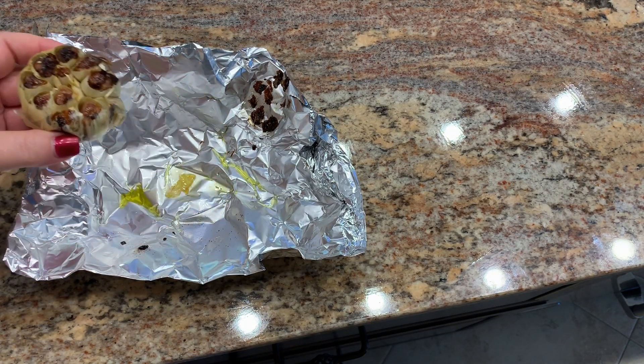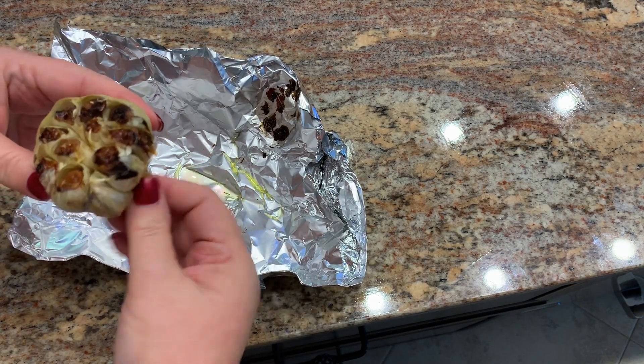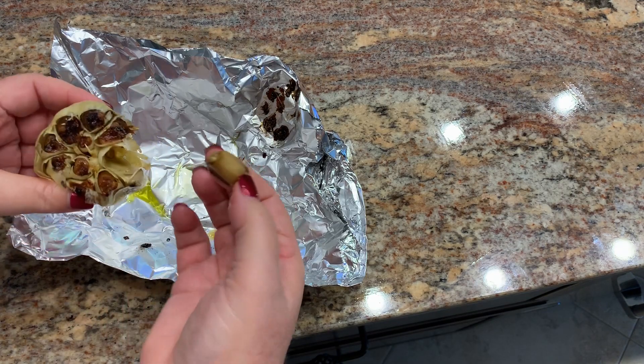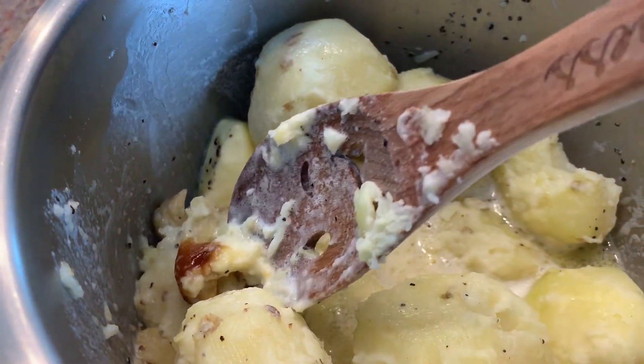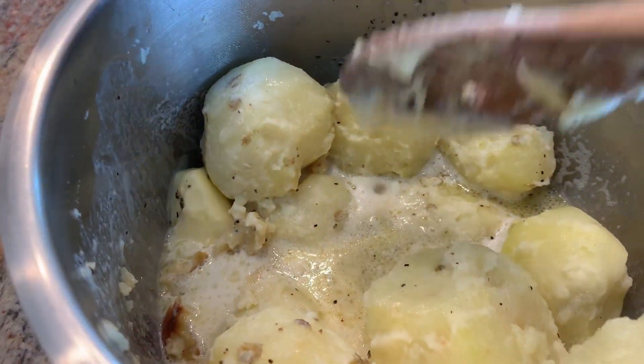After the garlic has roasted, I let it cool on the aluminum foil, and then you just kind of pinch out the roasted garlic cloves. The roasted garlic makes it really sweet and kind of subtle.